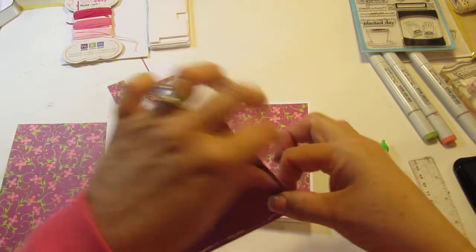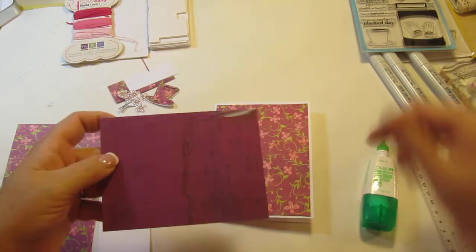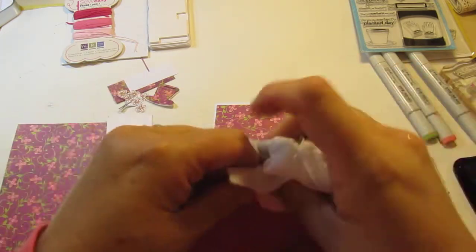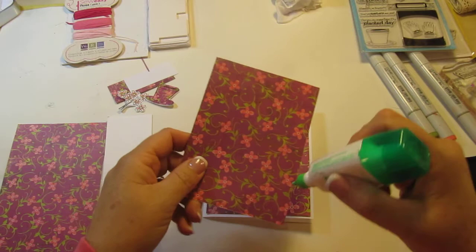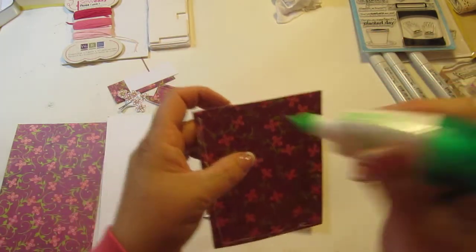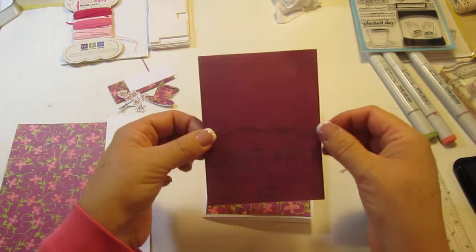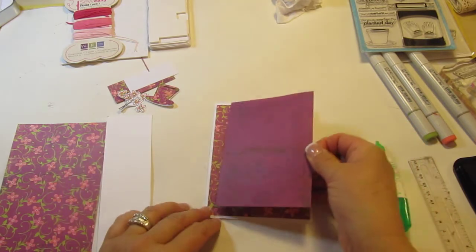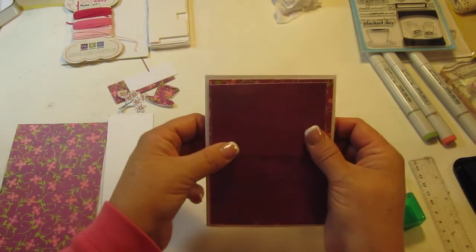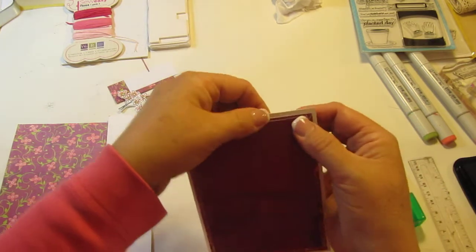I just realized I'm putting that on the wrong side, so let's try to get that off. I'll grab my little baby wipe. Okay, so let's put it on this side — that would be the correct way, right? Look at how cute that is. We're going to put that right on top of there and adjust it so that it's even. The glue does allow you to do that.